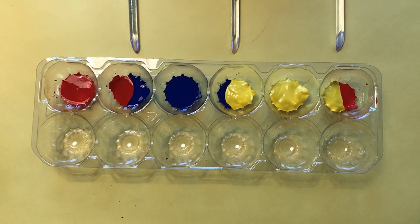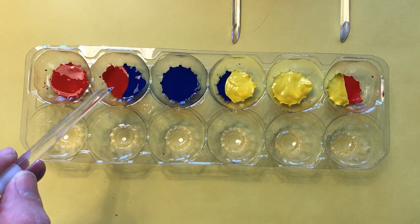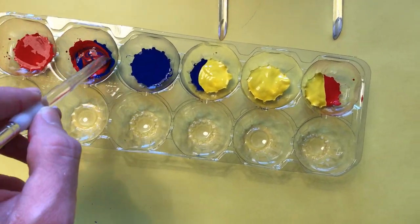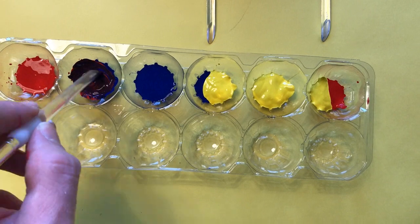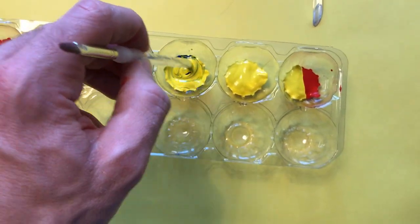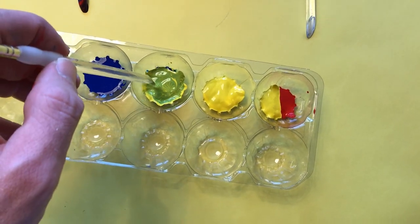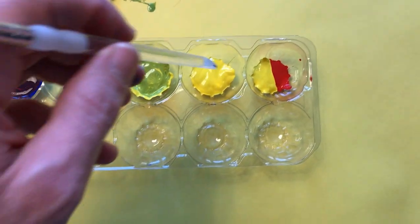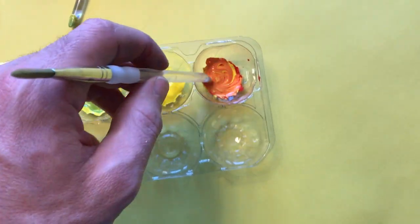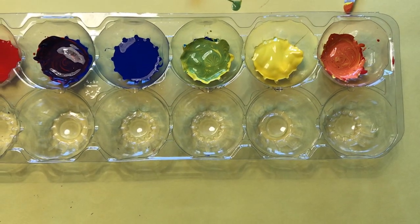I have put red, yellow, and blue in different containers, with two of those colors placed between each other. I'm going to show you what we get mixing these colors. Red and blue — yes, a purple! Yellow and blue — you guessed it, yellow and blue makes a green. Last but not least, yellow and red — yep, yellow and red makes orange. So I have the entire rainbow of colors.